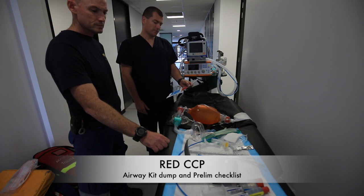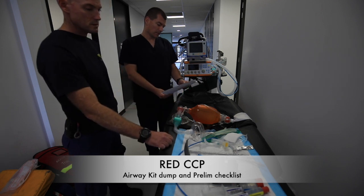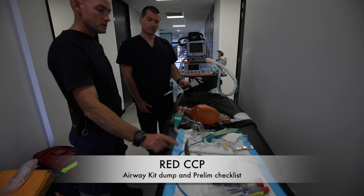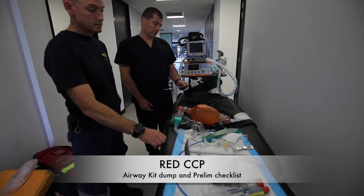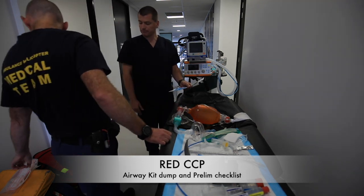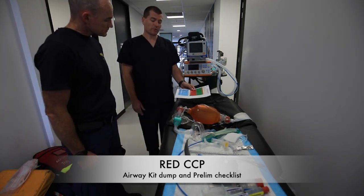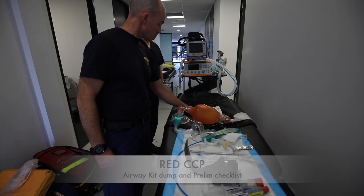Tube checked and lubed — check. Syringe, tube tie — check. Bougie chosen, shaped, and gauze available — check. Forceps — check. Eye gel for the hot zone — check. Cric set staying in the cold zone, left out on top of the yellow kit — check. Green check is complete. We'll PPE up now.